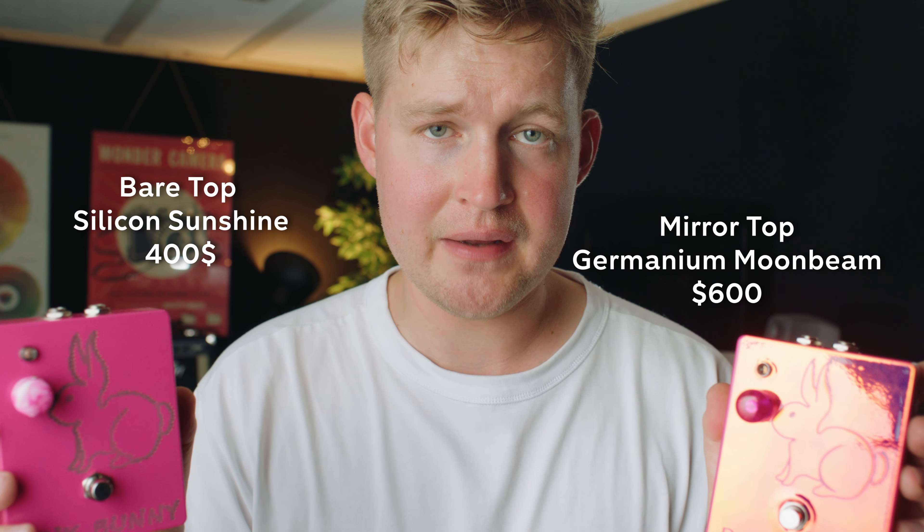It is a fuzz, and I have two versions. One is called the Silicon Sunshine and the other one is called Germanium Moonbeam, and they sound like this.